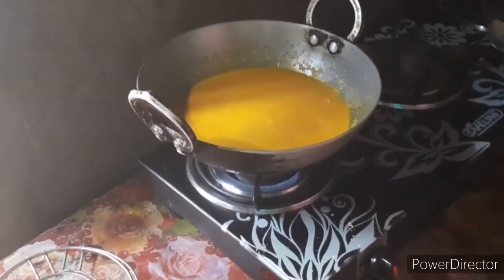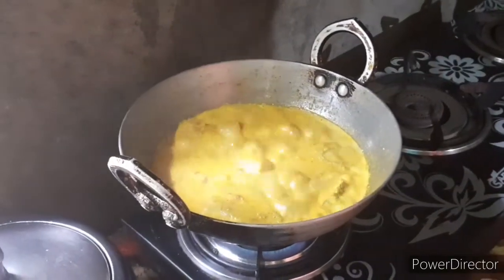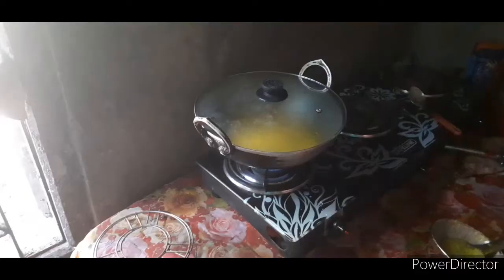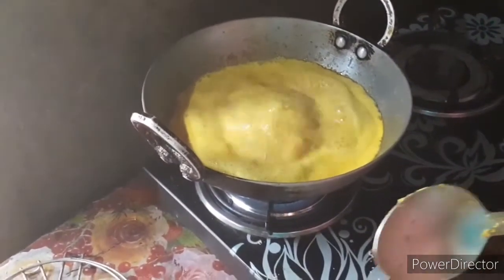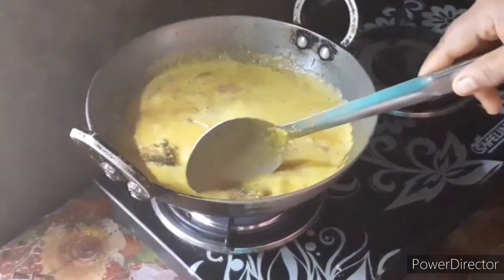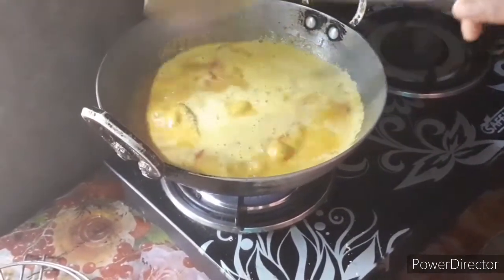I am going to put some salt in the water. I need to put the garlic in the oil. I'll put the garlic in the oil.